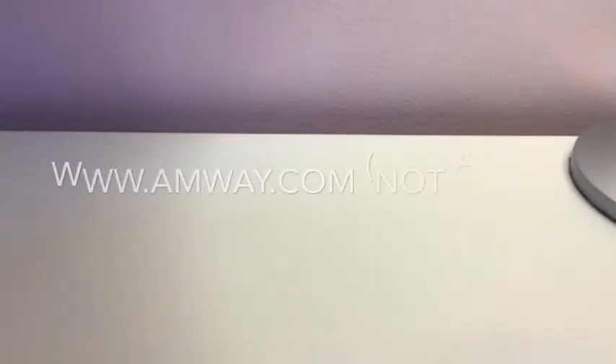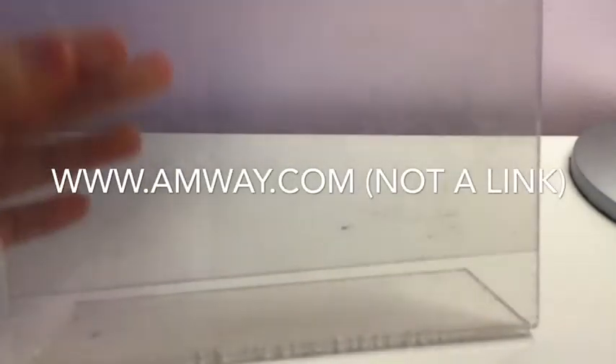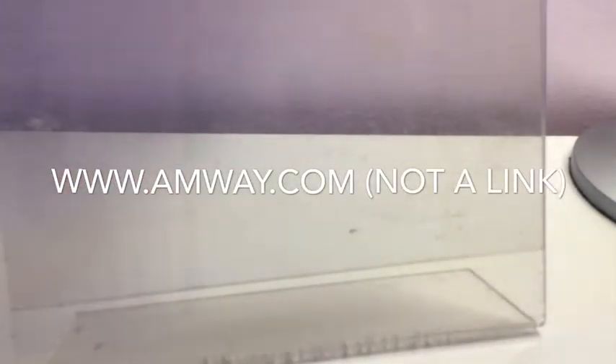I have my wipes — this is an Amway wipe, not sponsored, but just go to www.amway.com. They have vitamins, they have makeup, they have anything you could want. They just don't have like food. Do you see that? Eww! That's what my wipe is doing.